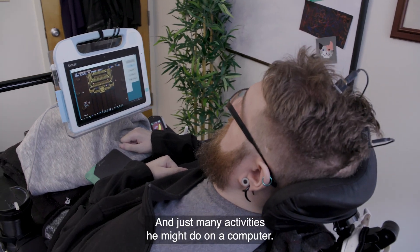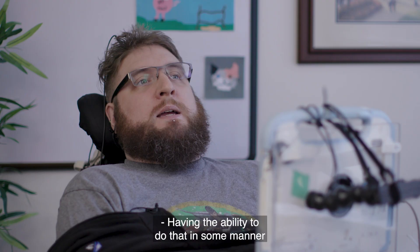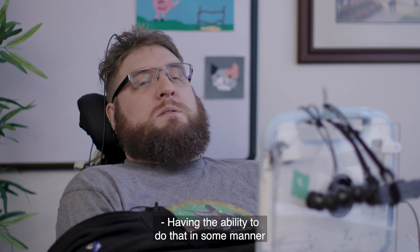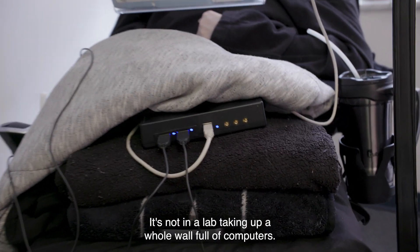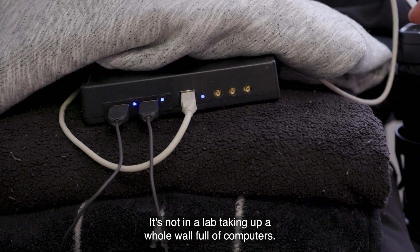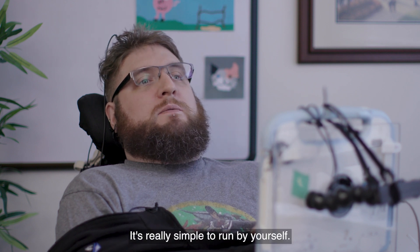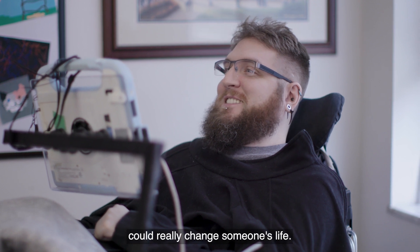Having the ability to do that in a portable way — not in a lab taking up a whole wall full of computers — and it's really simple to run by yourself. I think that kind of thing could really change someone's life.